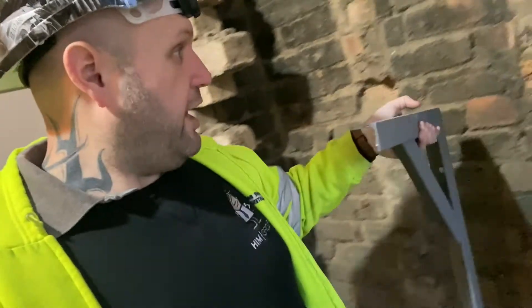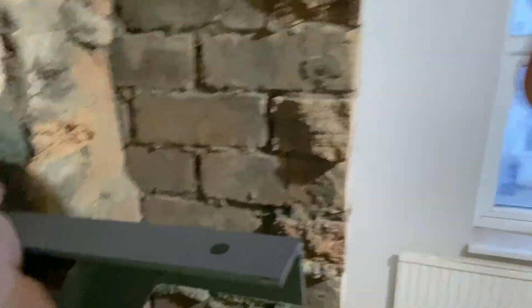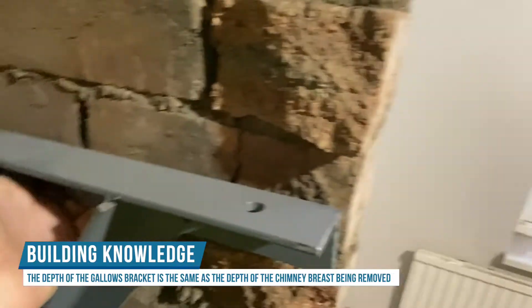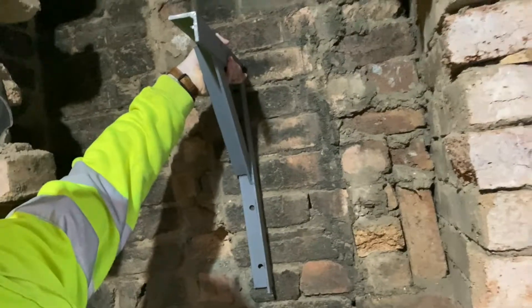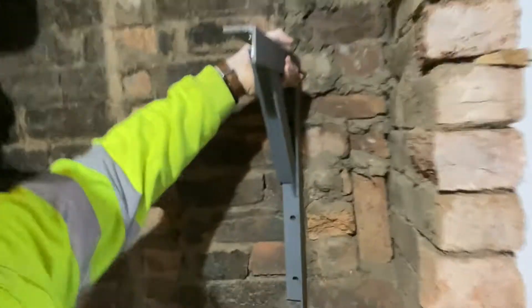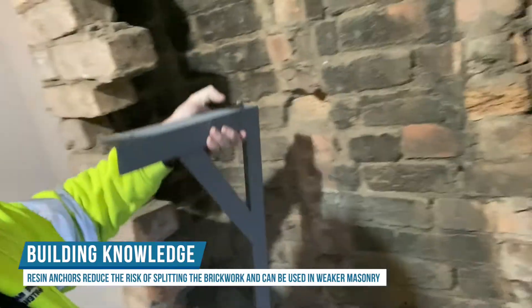The bracket goes one side and it's made for the thickness of the brickwork. As you can see, the length of it is the thickness of the chimney, so it's going to cover the whole thing. It would sit on the wall in place of this brickwork here. These holes would then be drilled into the brickwork and some resin bolts would be put in, and the same would happen on the other side — so it's literally just two brackets, one each side on the brickwork.